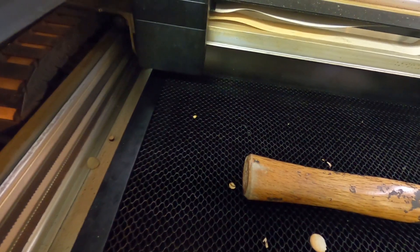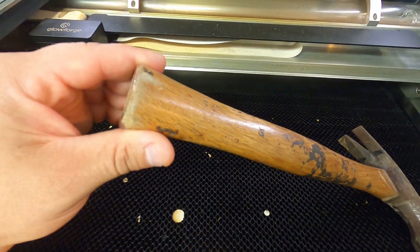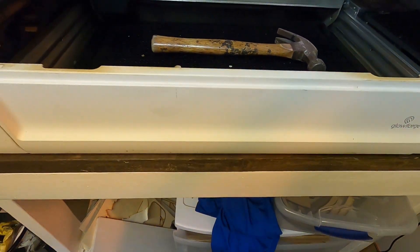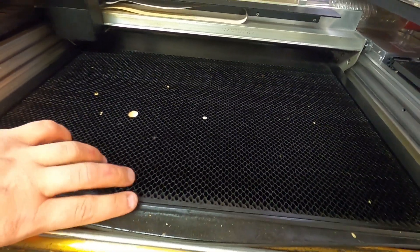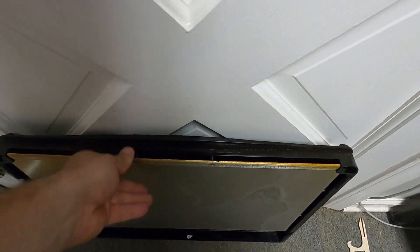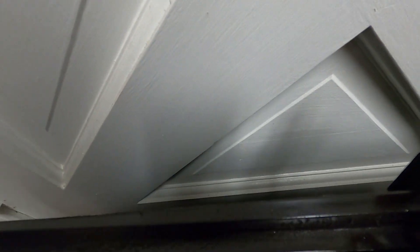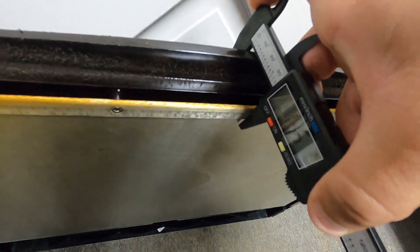So as you saw earlier, the hammer will not engrave because it's taller than half an inch — it's a little over an inch thick. What you'll need to do is pull this little side compartment off, take the hammer out, and pull out the crumb tray. It's going to slide right on out. Let me grab the calipers.